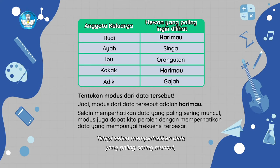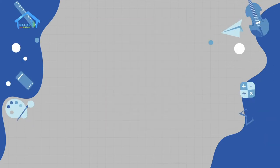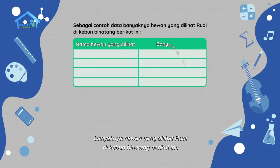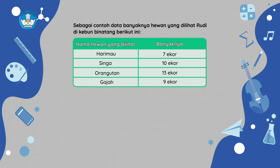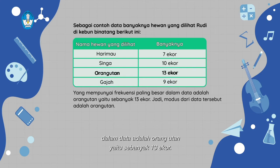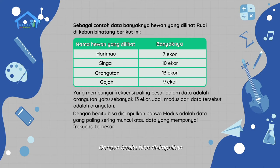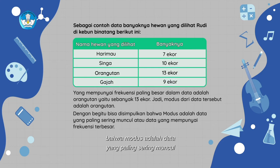Tetapi, selain memperhatikan data yang paling sering muncul, modus juga dapat kita peroleh dengan memperhatikan data yang mempunyai frekuensi terbesar. Sebagai contoh data banyaknya hewan yang dilihat Rudy di kebun binatang: yang mempunyai frekuensi paling besar dalam data adalah orangutan, yaitu sebanyak 13 ekor. Jadi, modus dari data tersebut adalah orangutan. Dengan begitu, bisa disimpulkan bahwa modus adalah data yang paling sering muncul atau data yang mempunyai frekuensi terbesar.